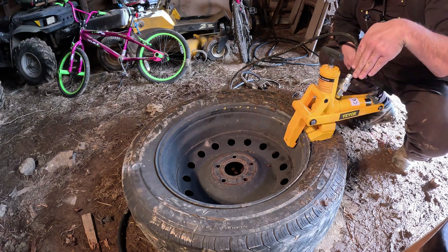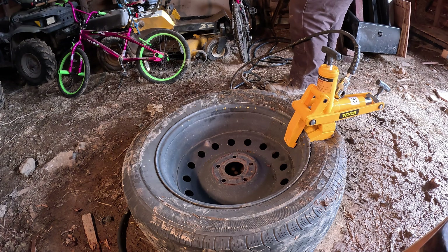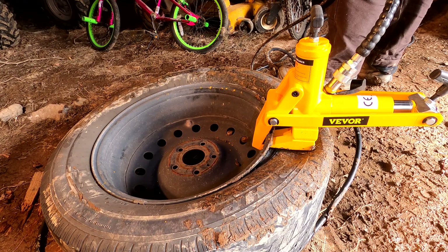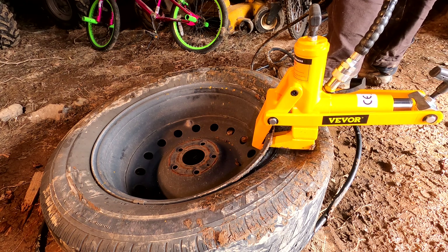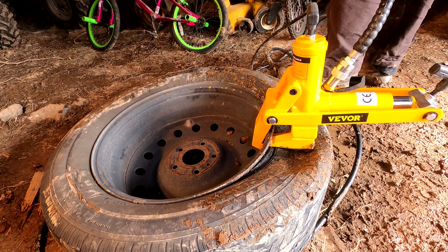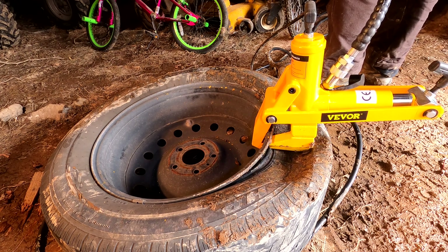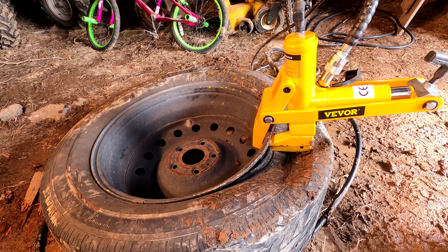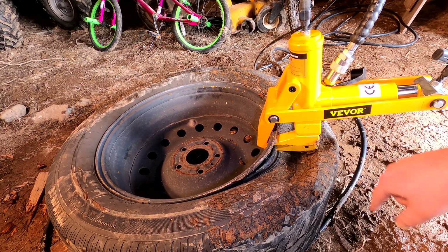It's clamped, but now it needs to push. There it goes — now it's pushing. We can see there that the foot finally pushed down.